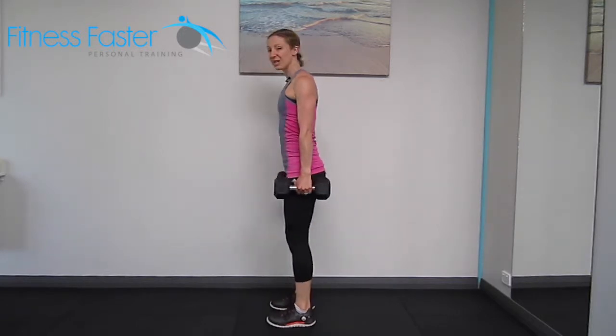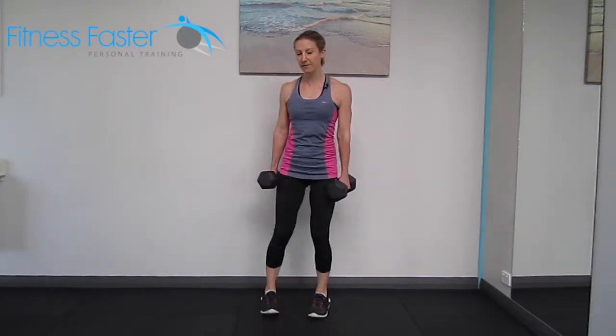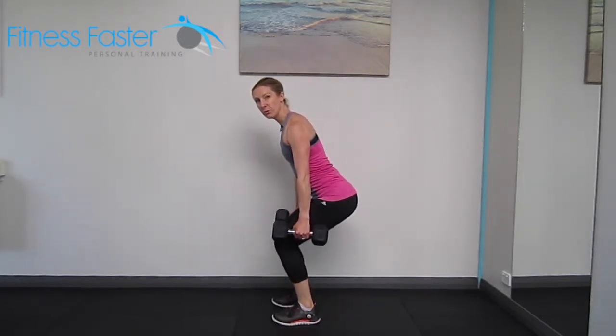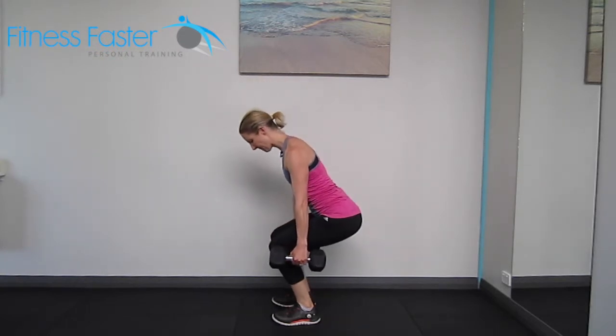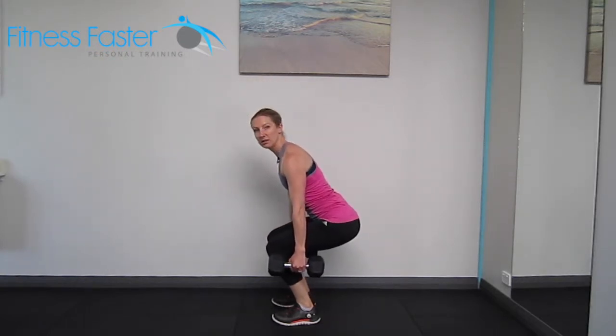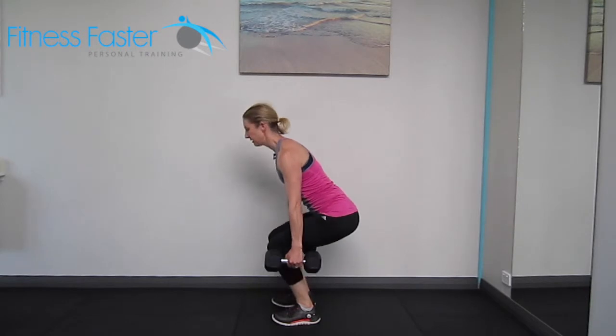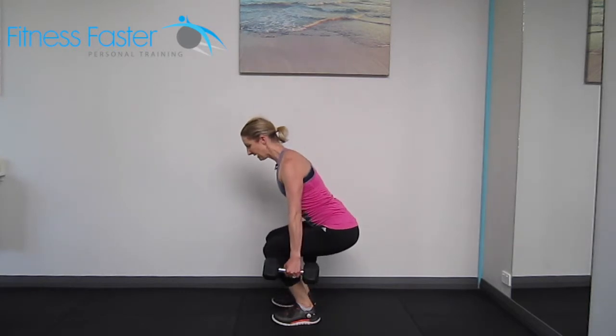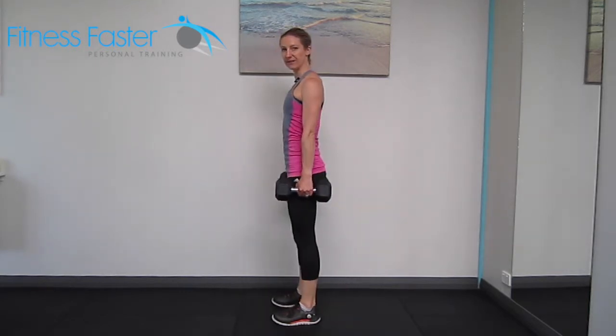Making sure that the knees don't come in towards each other or out to the side — that they stay in a straight line with the toes — and also that the knees don't jump forwards. They're staying roughly about the center of my foot. Slowly down, reaching back up, back stays straight, chest stays open, sitting back into my heels and then lifting back up again.